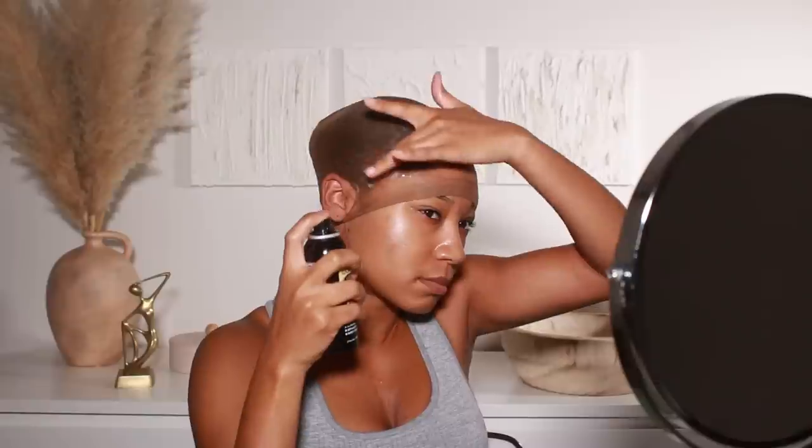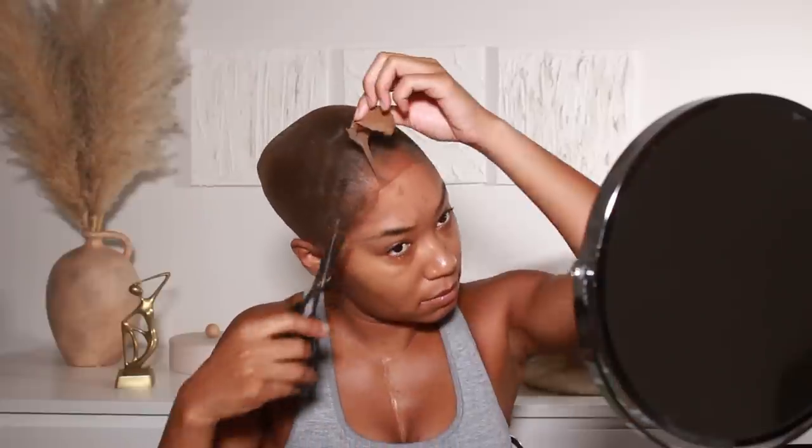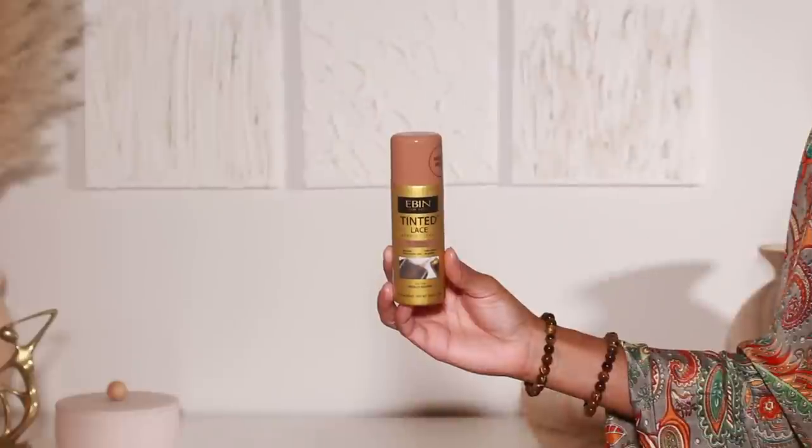I used to use makeup or cream foundation or powder, but a lace tint — especially this one from Ebon — is perfect. You spray it on and the color gets more and more opaque the more you layer it. So if your wig cap just needs a little color change, you do a little; if you need a lot more, you just add extra layers. These ones from Ebon are an aerosol spray, so it applies onto the wig cap perfectly evenly.